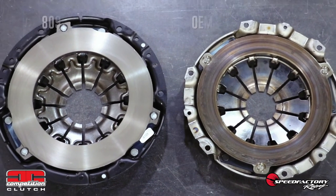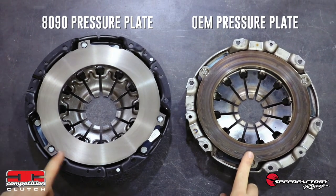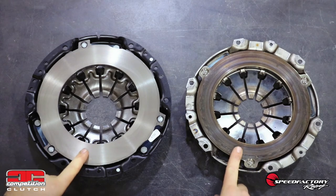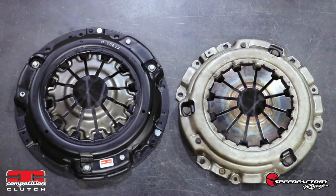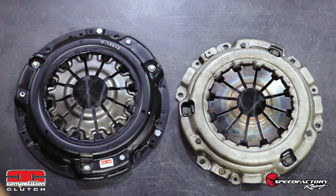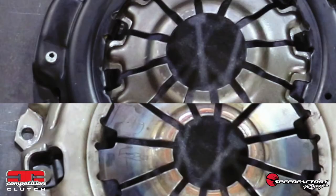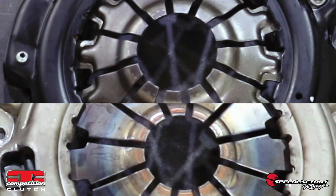The clutch pressure plate assemblies have two obvious differences. When comparing the factory plate on the right to the 8090 on the left, the first thing you will notice is COMP's larger clutch disc contact area — again, the larger surface area here means more gripping for the larger diameter disc. The other major difference is that the 8090 assembly has larger fingers, which are heat treated in order to increase the clamp load instead of a traditional aftermarket clutch's dual diaphragm style. This heat treat process increases clamp load on the disc and helps reduce pressure on the engine's crankshaft.